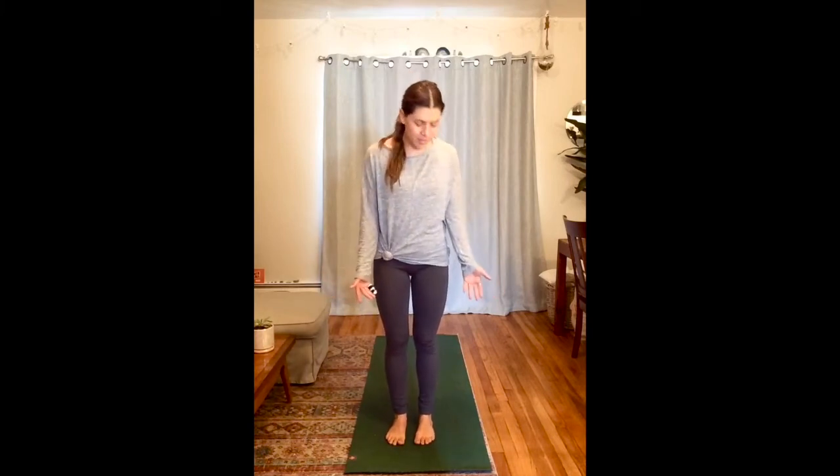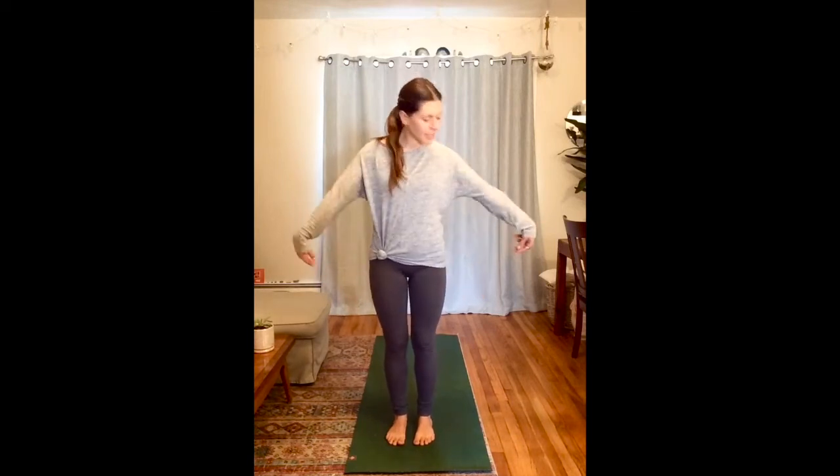To get us started today, just get your yoga mat in a comfortable place, maybe a blanket or something around you, wearing comfy clothes — leggings, comfy sweaters, anything you'd like.